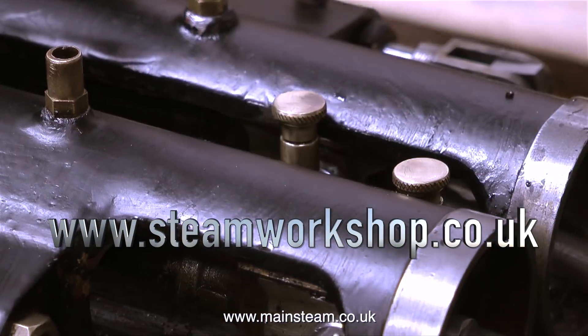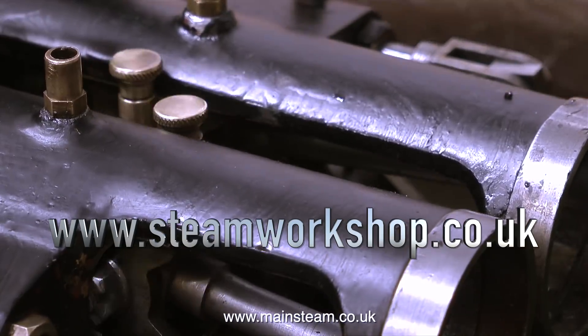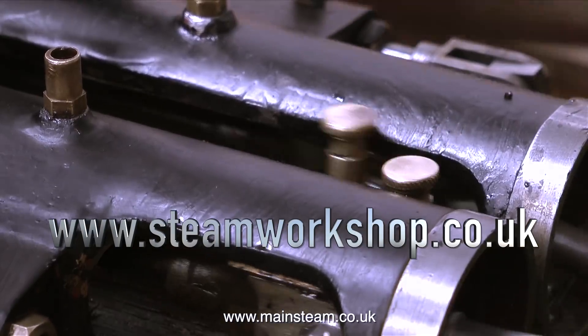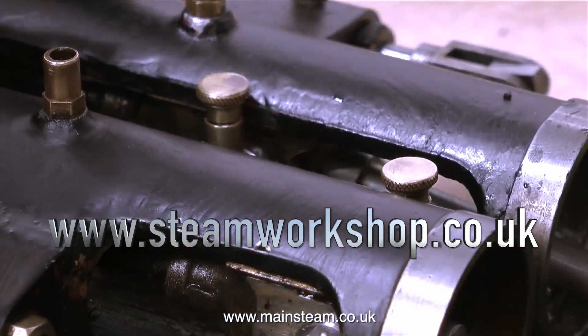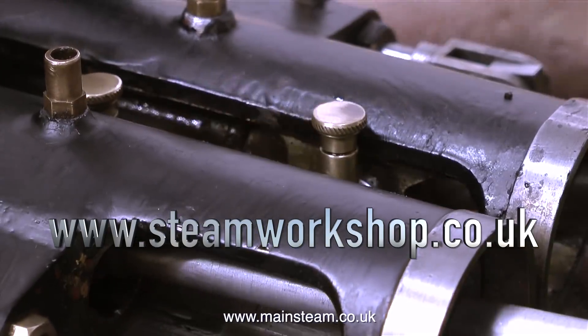Once I fitted the gudgeon pin and oil box on one side I repeated the process for the other side. And here, as I rotate the crankshaft, you can see the crossheads going back and forth, and you can see how close these oil boxes are to each other. They're very close, but just close enough — they don't touch each other, so there's no problem there.